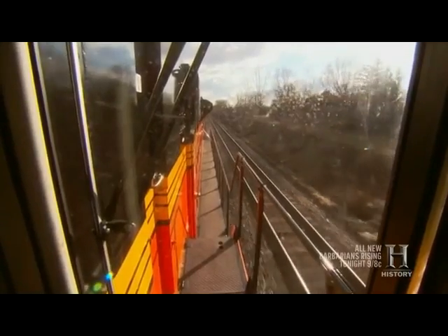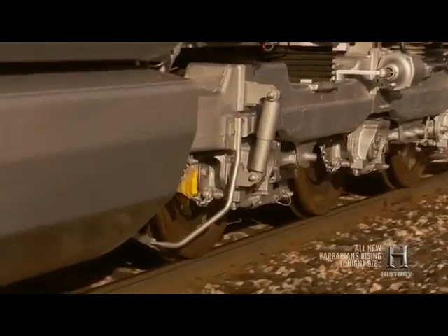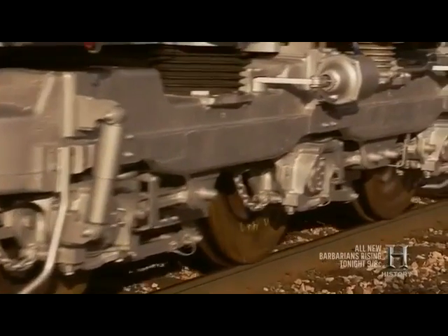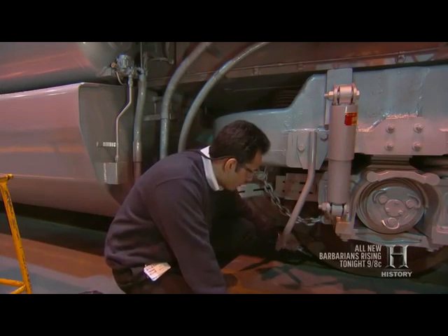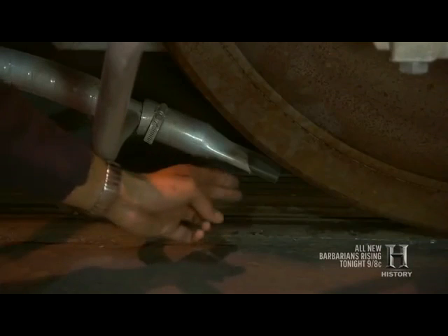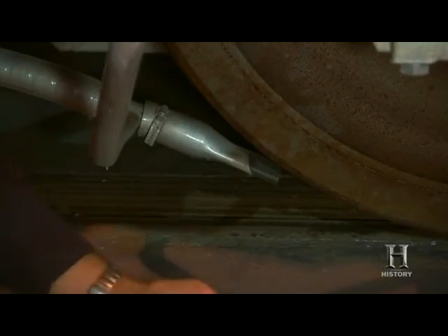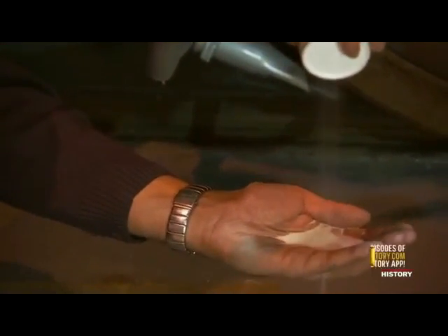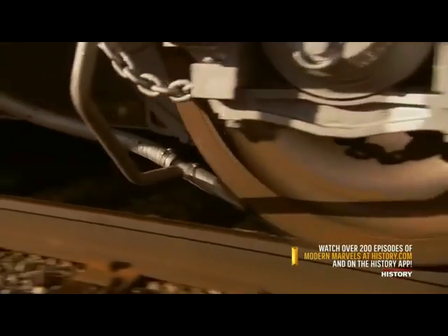In the locomotive business, power on the track is measured in tractive effort. The more traction that can be applied between wheel and rail, the more pulling power on the locomotive. Central to tractive effort is managing friction, and the secret lies in the simplest of substances. We want good friction on the surface of the wheel where it contacts the actual rail. To increase the frictional force between these two surfaces, we use this nozzle and pour sand into this area, which increases the frictional force, thus allowing more tractive effort to be placed on the rail.